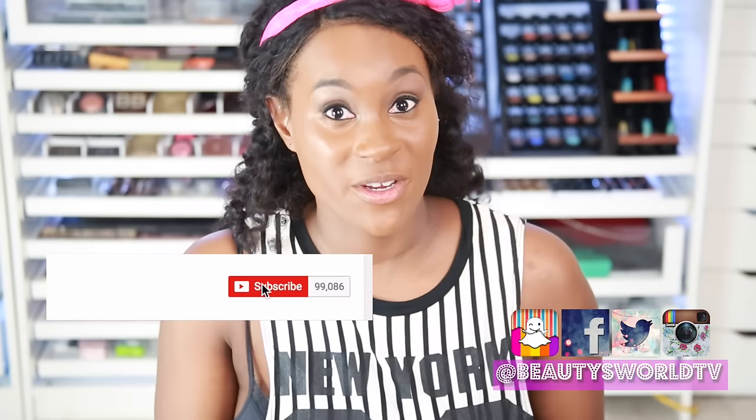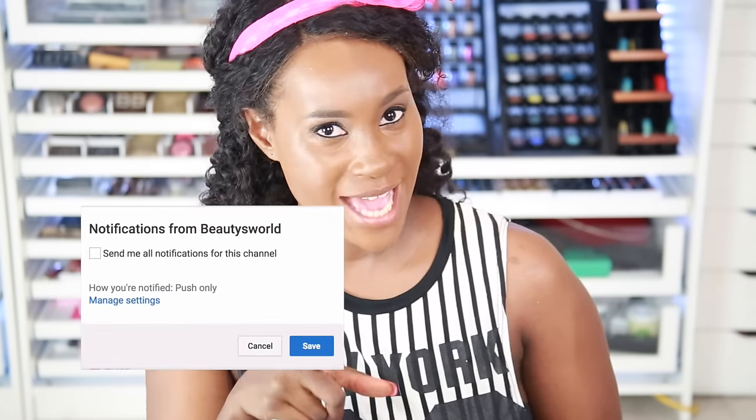So you guys, if you like this video don't forget to give me a thumbs up. If you try this hack make sure you tag me, leave a comment, and let me know how your experiment went. And if you haven't subscribed, make sure you do that. I will see you guys in my next video — bye bye.